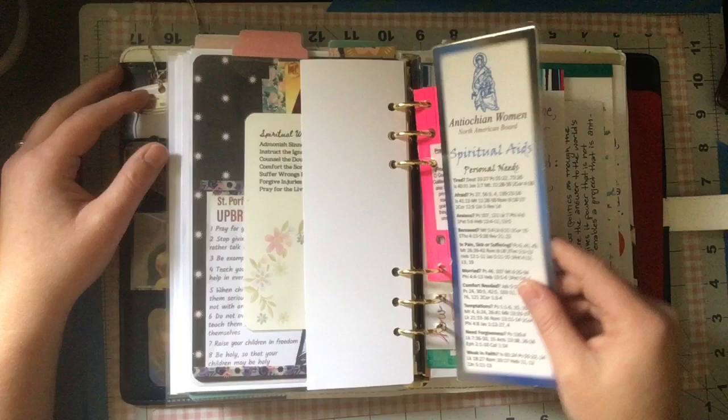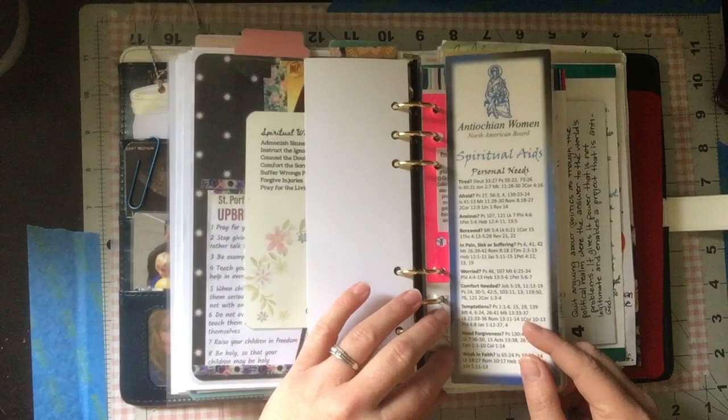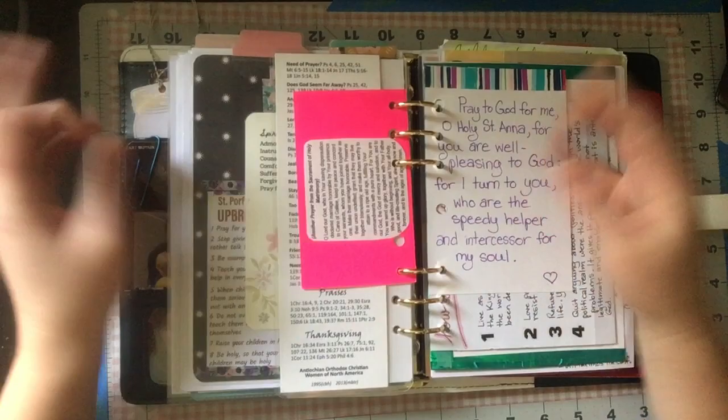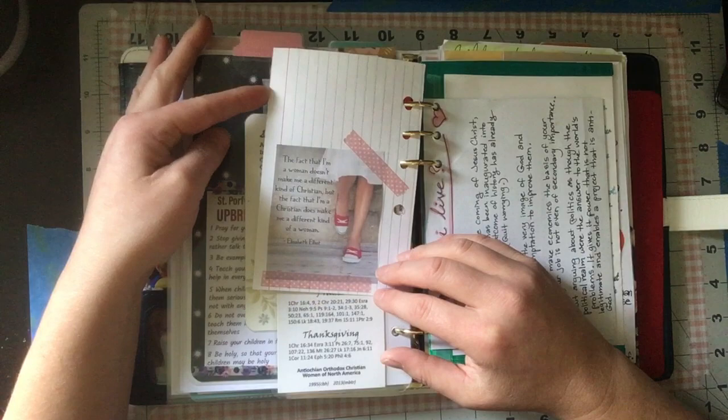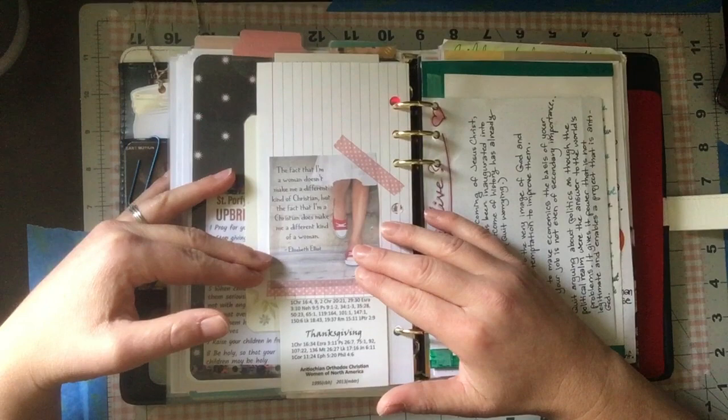I laminated and hole-punched an Antiochian Women's spiritual aids bookmark — quick Bible verse references for when you're feeling tired, afraid, anxious, bereaved, or in pain. There's a prayer for married couples from my previous spiritual binder, a prayer to my patron saint Anna, and a quote from Elizabeth Elliot: 'The fact that I'm a woman doesn't make me a different kind of Christian, but the fact that I'm a Christian does make me a different kind of woman.' I love Elizabeth Elliot.